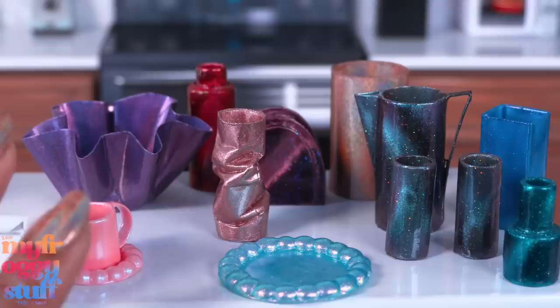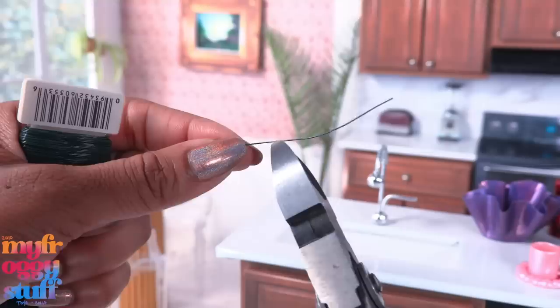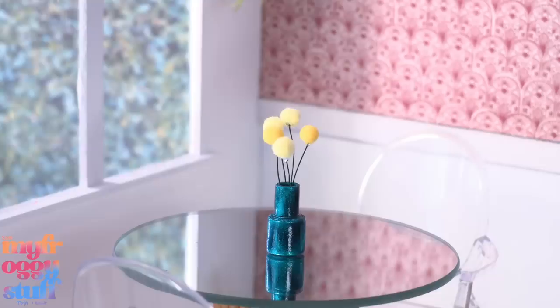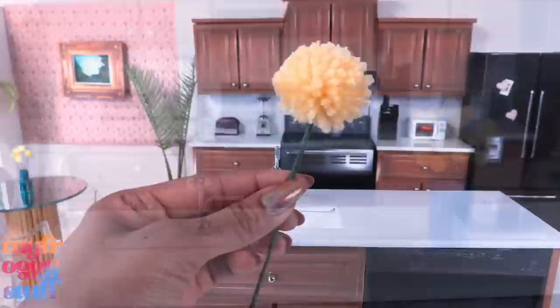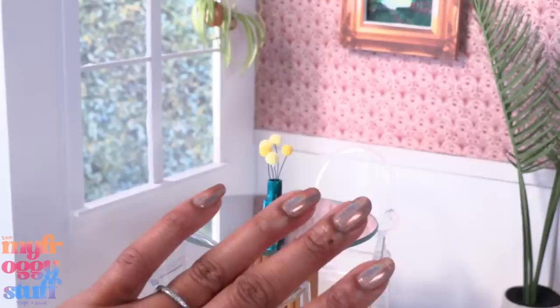We've now combined two of my favorite things — nail polish and miniatures. We ended up making more than just vases, like the cup and plates. We totally need some easy flowers for our vases, so let's cut a small piece of green floral wire and glue a yellow pom-pom on the end — or whatever color you like — and place it into the paper vase for an artsy look. I kind of love pom-pom flowers; I make them all the time as a little crafting warm-up, and now our dolls can enjoy them too.